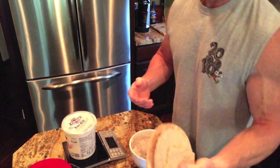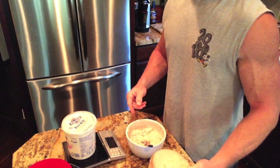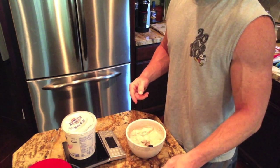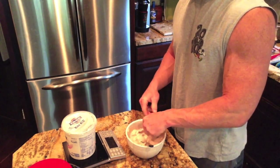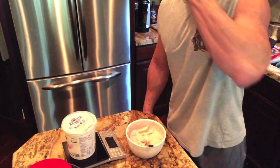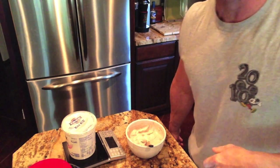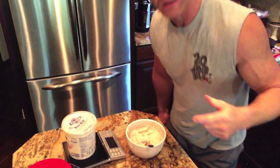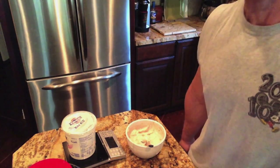There you have it — my quick little get-all-your-macros-in-for-the-night type meal. Now I can go sit in front of the TV, veg out, munch on my stuff, and check out what's going on on Facebook. Comment down below, like it, subscribe if you haven't subscribed, share it, tell your people — I'm out, later.